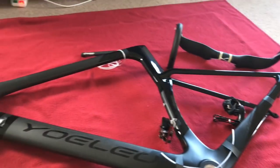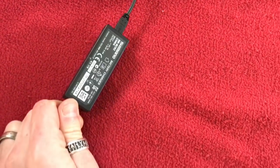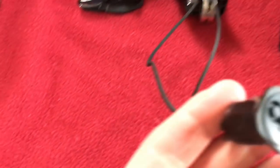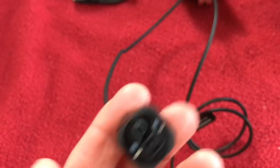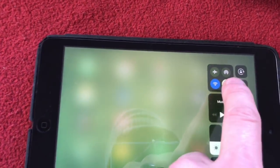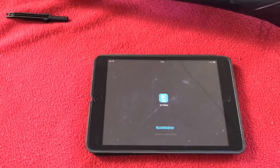I'll charge those up. Welcome back - we're about to try and update this. I put it on charge with my Shimano charger for about two hours. Taking it out now. That's the bar end plug, it's all connected as it was. So what we're going to do first is enable Bluetooth, and then load up the eTube app.